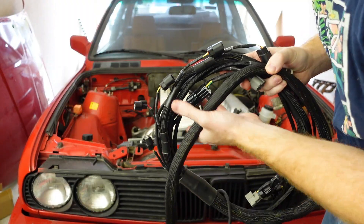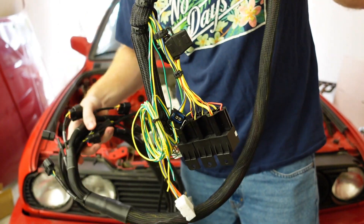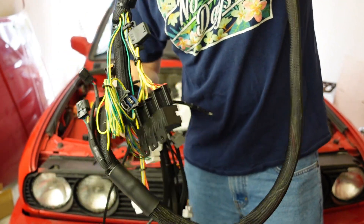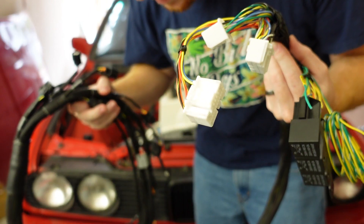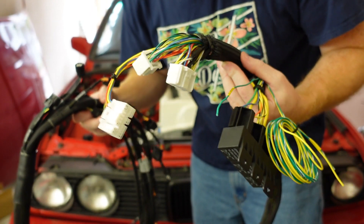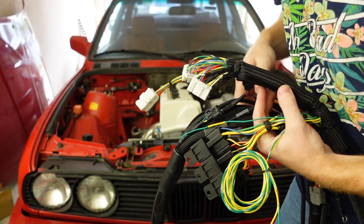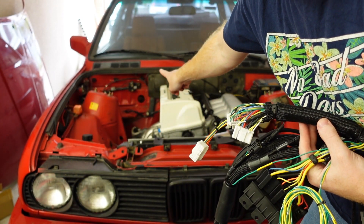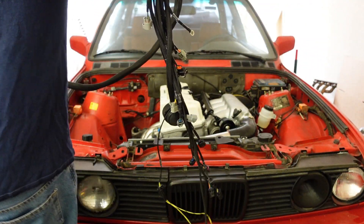First things first — obviously this is a lot of wires, but we know where these DC-style Integra plugs are supposed to go, and that is through the firewall. So we are going to route everything through that hole and start there.